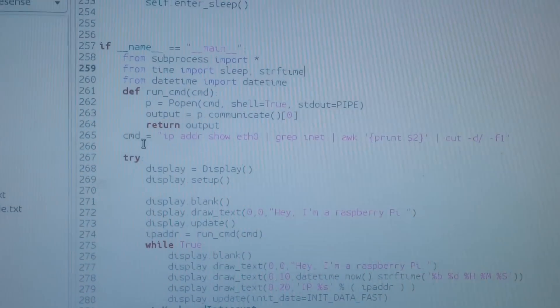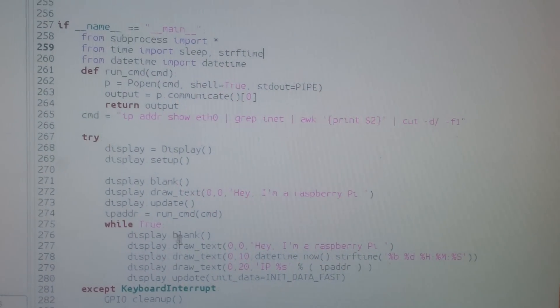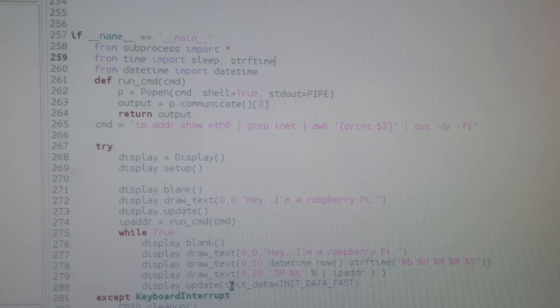All of this is controlled in Python. There is a simple API: display blank, display draw text, and all that.